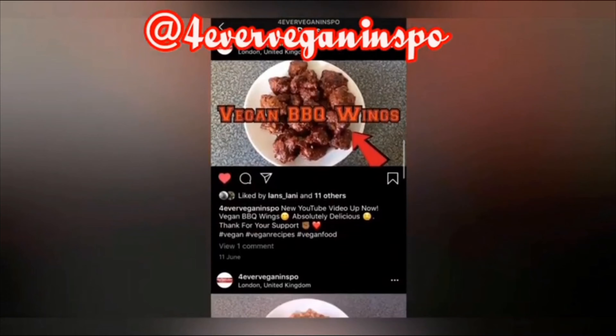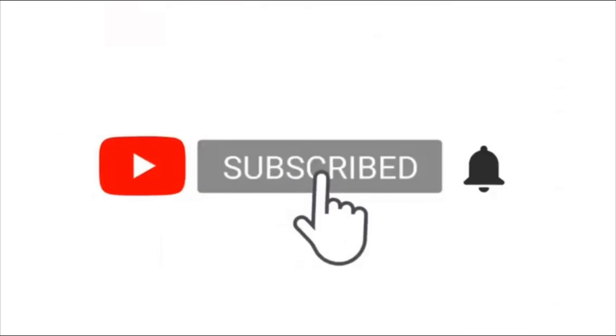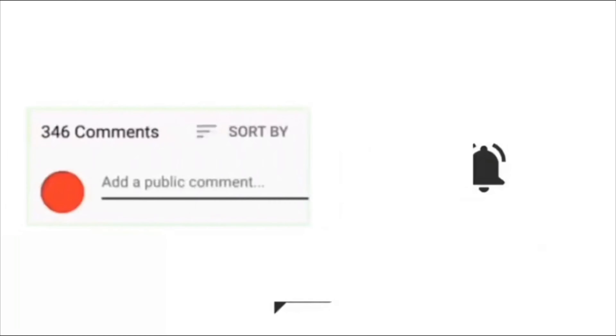Don't forget to follow us on Instagram, and if you use any of the recipes be sure to tag us. If there's anything you want me to do, comment in the box below. Remember to like, comment, and subscribe, and we'll see you again next time. Bye!